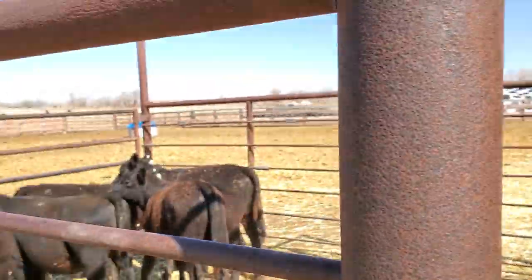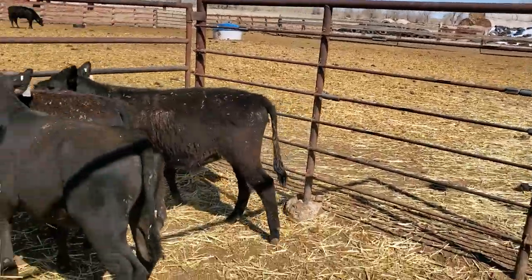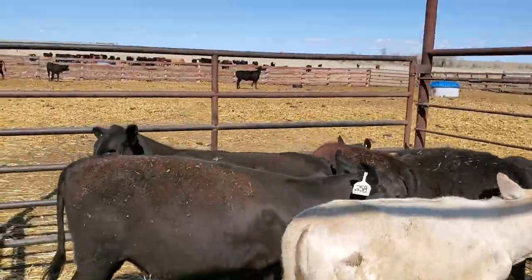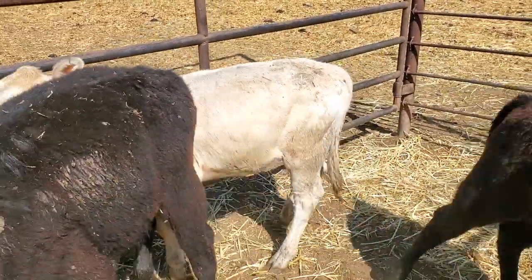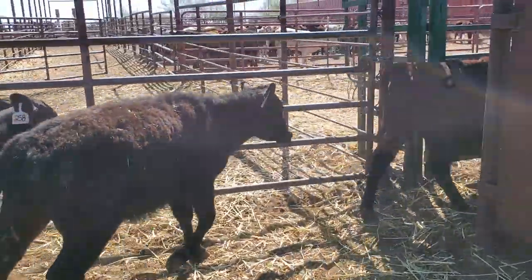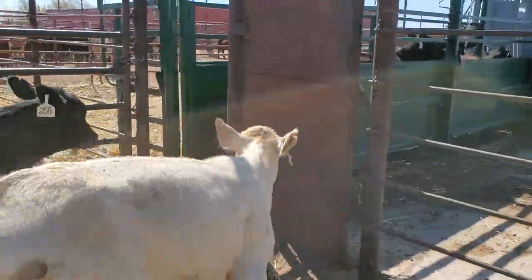Since I'm just doing the Jackson, that's all I'm doing right now. In about three or four days we'll start working them: ear tagging, fly tags, wormer, implants — that whole route. This works pretty slick. As I say that, I've got two turn around, but yeah, it's a pretty slick deal.